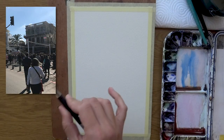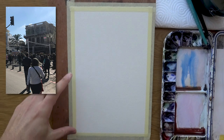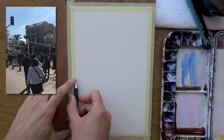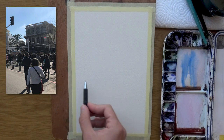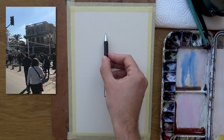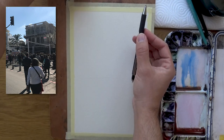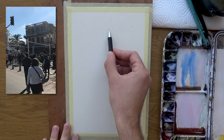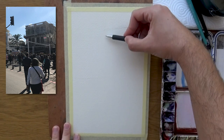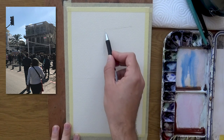Let me show you how pencil lines are only guidelines and you don't have to necessarily follow them to the T. I'm going to set a horizon line and I think I'm going to put it around the middle. I'm just going to block in the main shapes and not put in too many details, because the goal is to show you how the pencil line is just something to guide us.